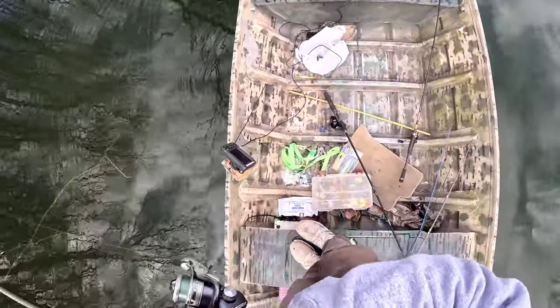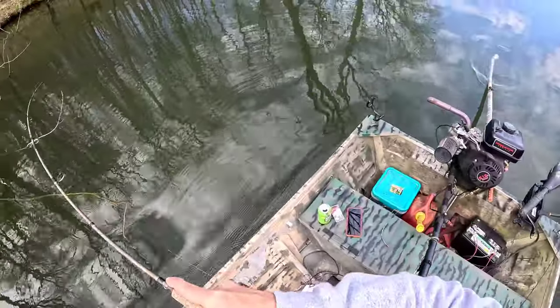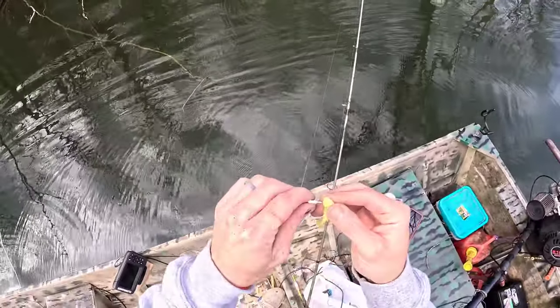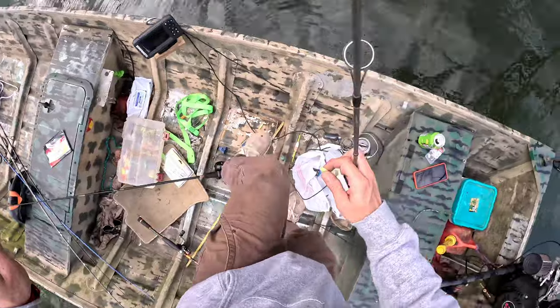Oh yeah, another one — oh he let it go. That sucks. Get a new swim bait.